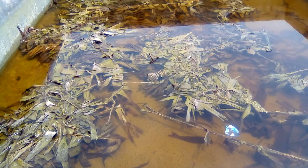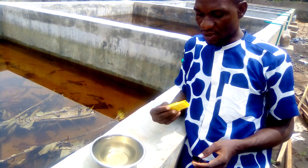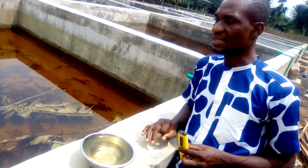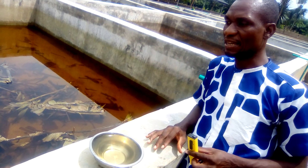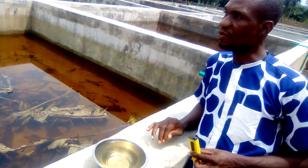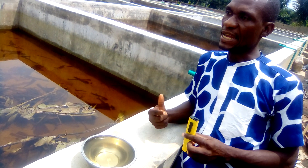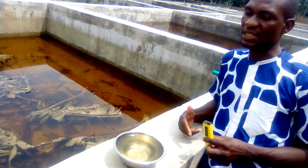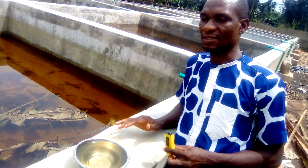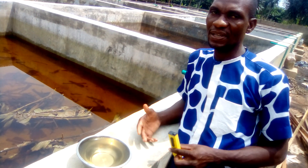Next time we come, the fresh water will have been put in. We will then look at the pH level of that water. If it is acidic, we will also consider what you will do in case the water in your pond is acidic and how to get that water level back to normal. It is a very simple thing, but if you don't know it, you don't know it. So I encourage you to subscribe to my YouTube channel so that when that information comes up, you will be the first to get it.